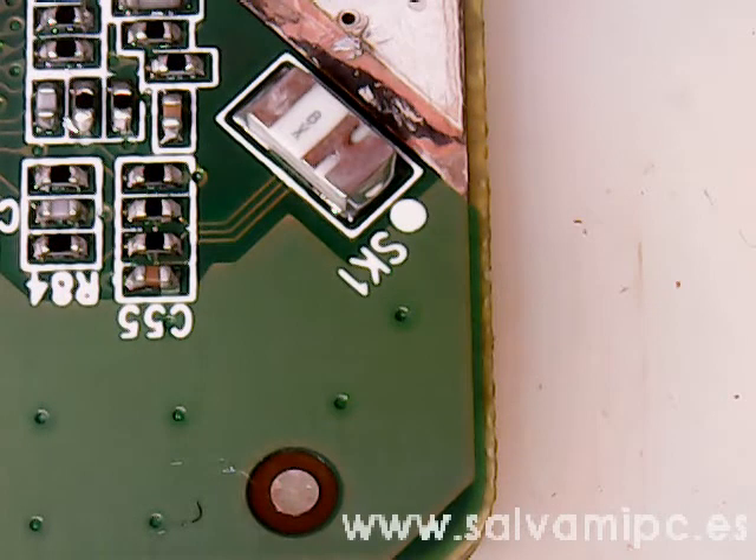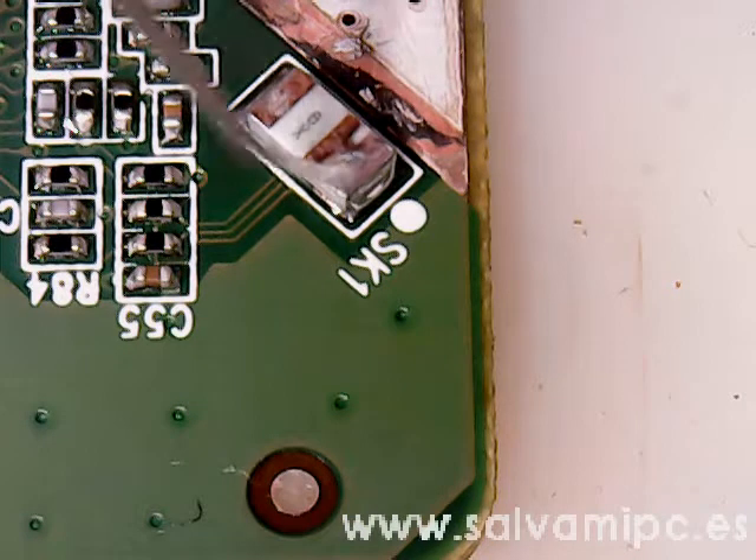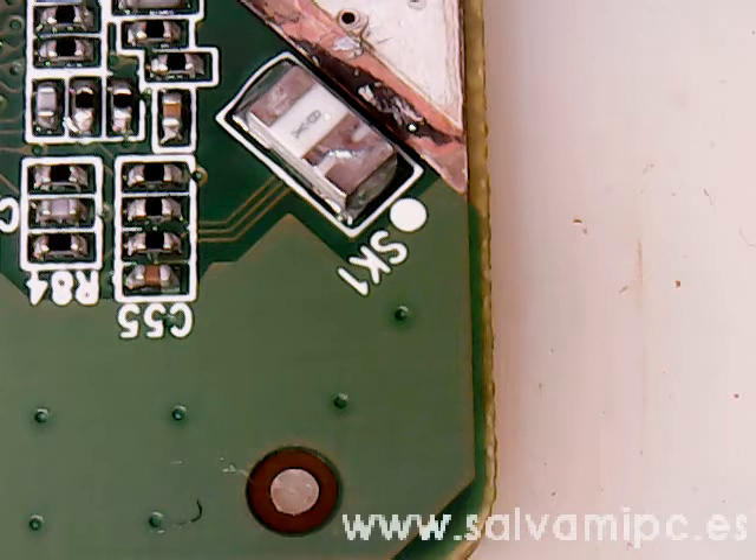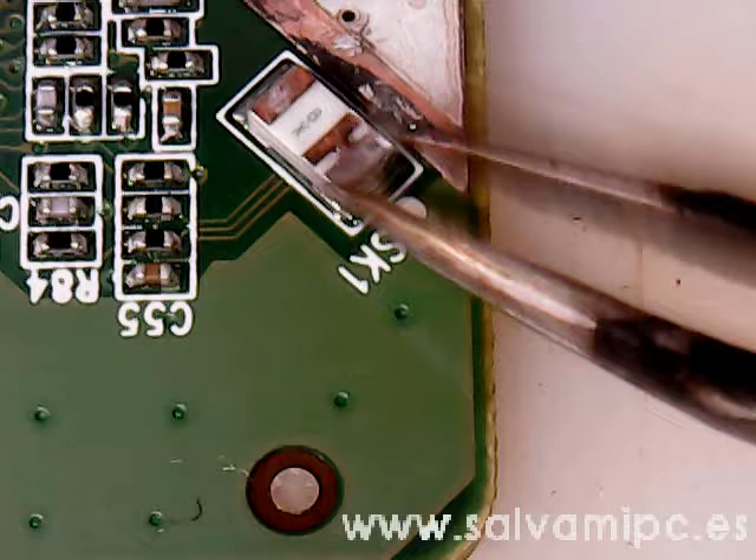Hello guys, today we are going to rework a shock sensor on a Seagate hard drive. Basically, this piece detects movement on the hard drive and stops the motor from spinning.